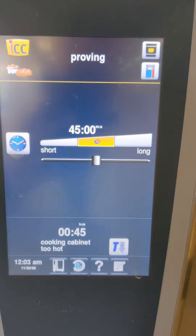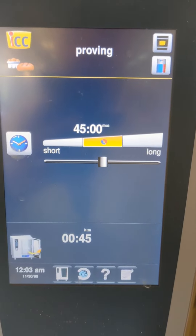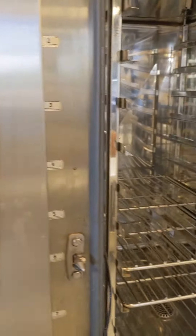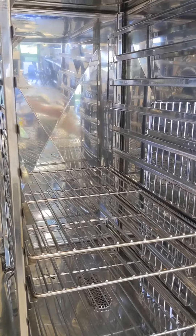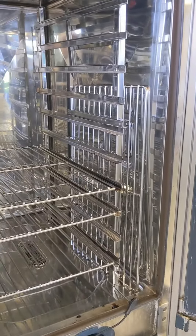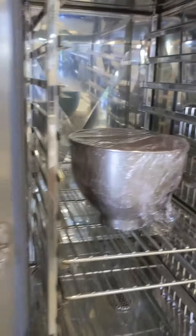The cabinet is too hot, so we're going to cool that down and come back to it. Open it as per normal to cool down, and while that's cooling down, pop your bread dough in wrapped as per usual.